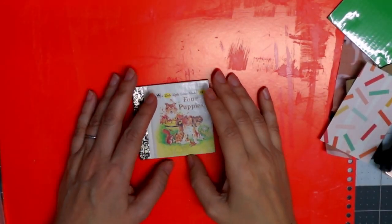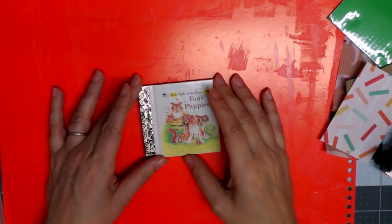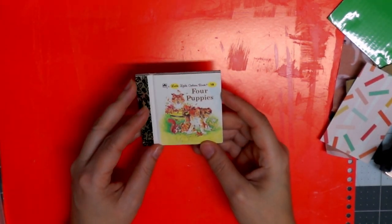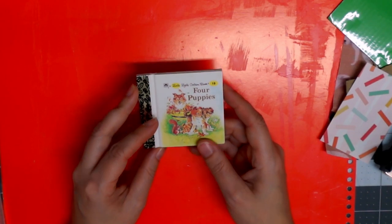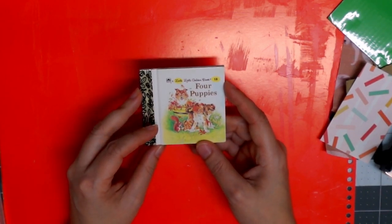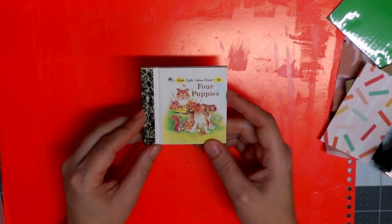Hey everyone, it's Zahava. Welcome or welcome back to the channel. In today's video, as you can probably tell, we are going to be making a little golden book miniature junk journal. I'm going to try — I'm attempting to make this for the first time on camera, so we'll see how coherently we can do this. I did make one, a Jack and the Beanstalk miniature journal, and that one sold at market.